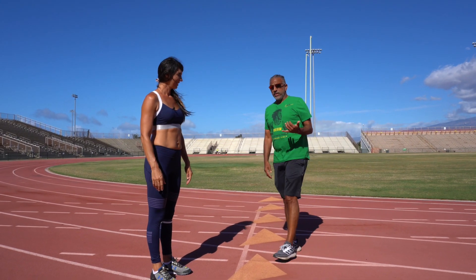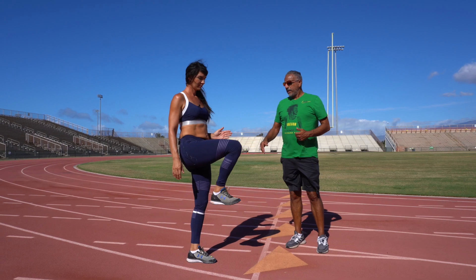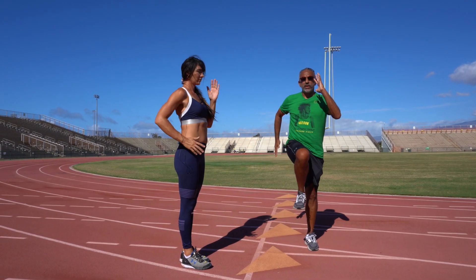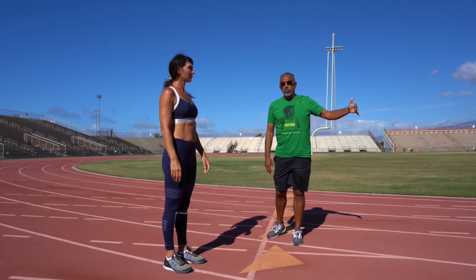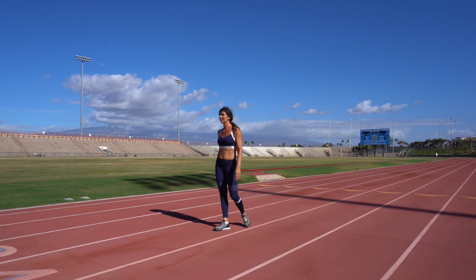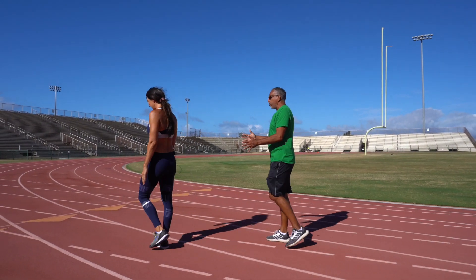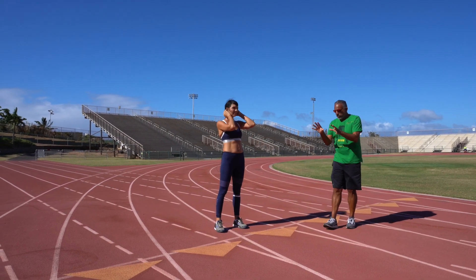So we're going to do the first recommended drill: high knees. What we want to do here is bring up that knee with dorsiflexion of the foot. The hands are going to be up to about nose level and then behind the hips. We want everything to be nice, full range of motion and relaxed. Easy breathing. Normally we'd do about 20 meters, but we're just going to do about 10 meters here, nice and relaxed. Everything has to be relaxed — whether you're doing fifties, hundreds, 200s, 400s. It all starts right here in your warmup.